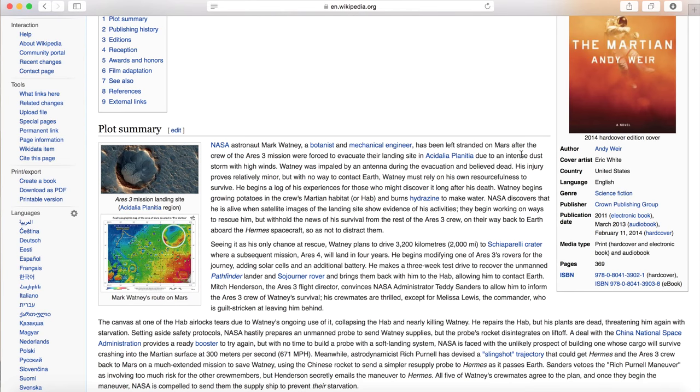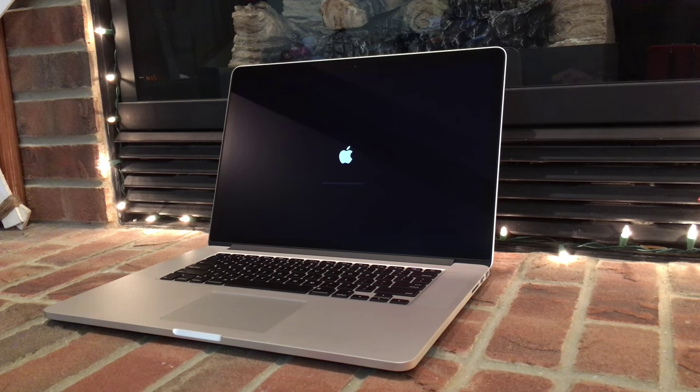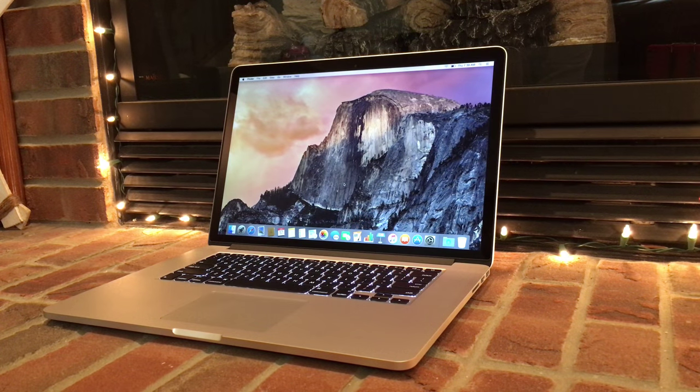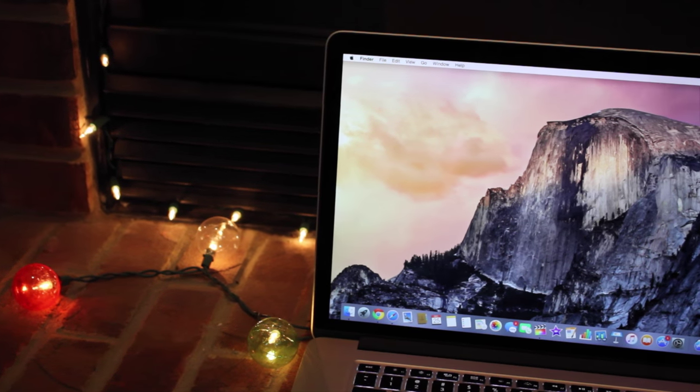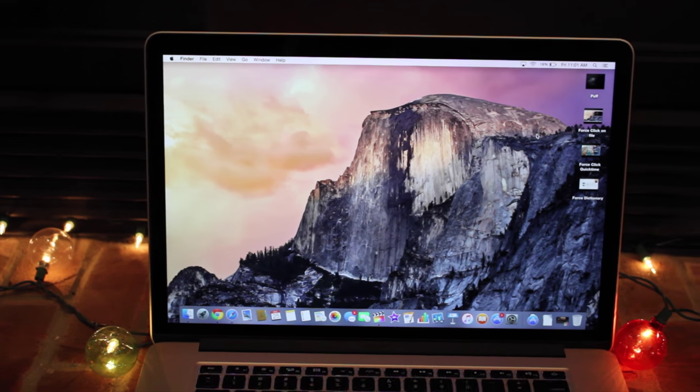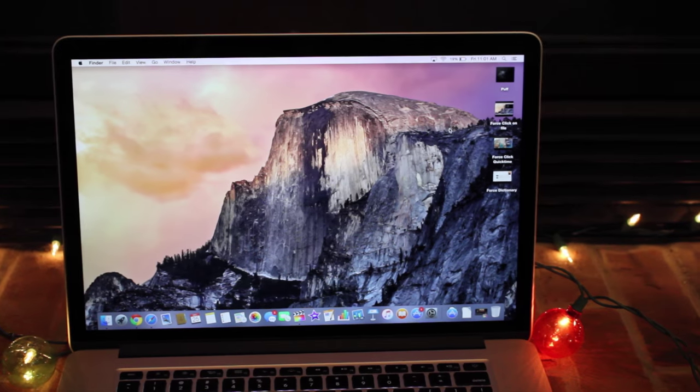Another example is you can now click on any text for a definition. After powering up the MacBook Pro and going through the initial setup, you're then presented with the desktop. Display-wise, this 15-inch model has a retina display with a resolution of 2880x1800, which means this screen looks stunning, especially when watching 4K videos and when looking at high-resolution photos.